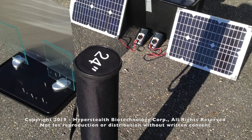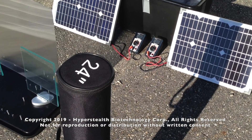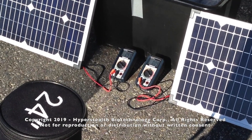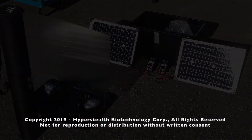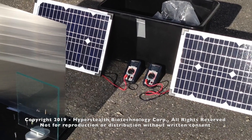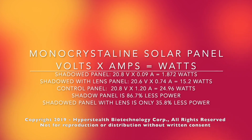But what if you could reduce or eliminate the shadow? When I first began to test solar panels with lenticular lens material in 2013, it was all about removing shadows and not about boosting output. Even a small shadow can reduce the output by 86 to 91 percent — one tenth of the power the panel is supposed to be producing. Our material in the first experiment was able to boost it from 1.8 watts without the material to 15.2 watts with the lens, which is about 64 percent of the control panel output.